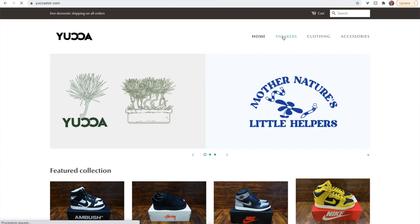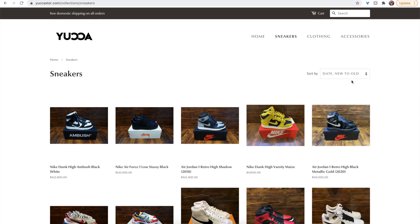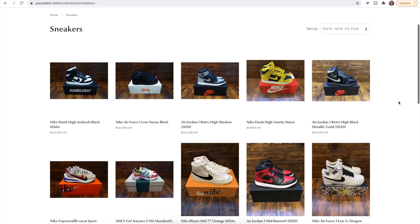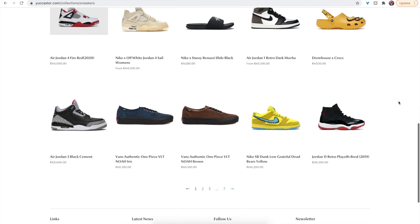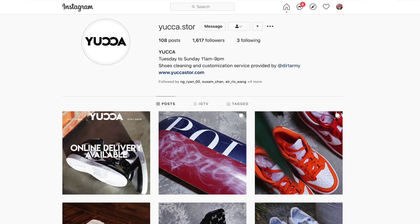While they are based here in Malaysia, Yucca does worldwide delivery to a couple of countries right now. So if you're searching for a particular pair of sneakers that you really want but can't seem to find anywhere, you can hit them up on their Instagram account at yucastore without the E.